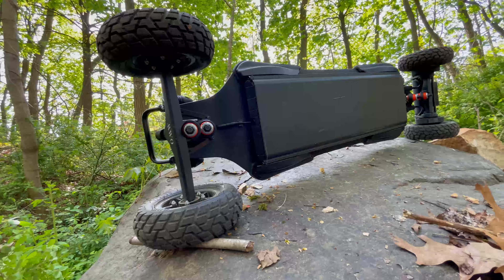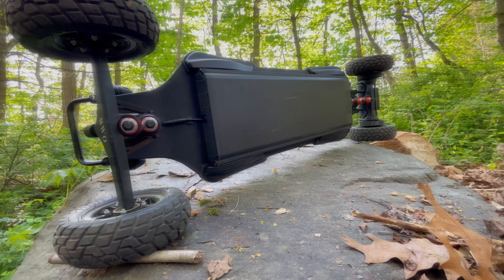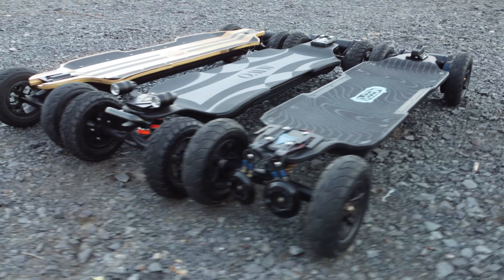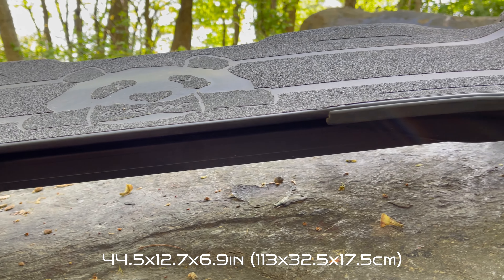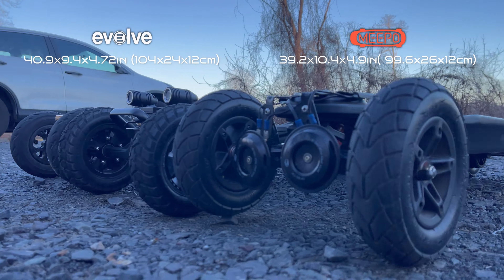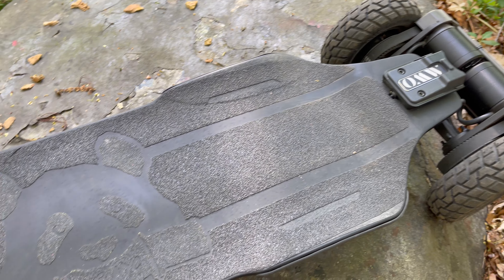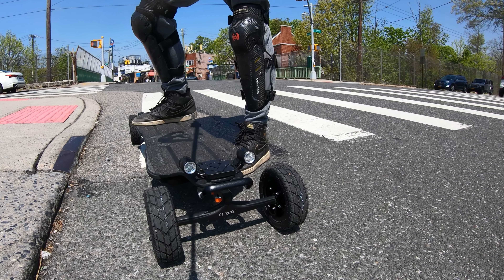Running through the price, the OMW Cavalry will be priced around $1,599. Looking at its competitors, they will both be priced around the same price point as well. Moving on to the dimensions, the OMW board will be around 44.5 inches in length, 12.7 inches in width, and 6.9 inches in height. Compared to the other two boards, the OMW Cavalry offers more length, more width, and even more height — making it a pretty large two-in-one electric skateboard.